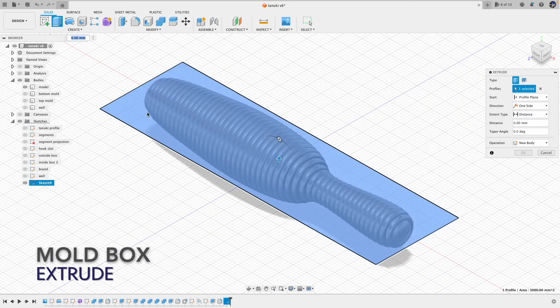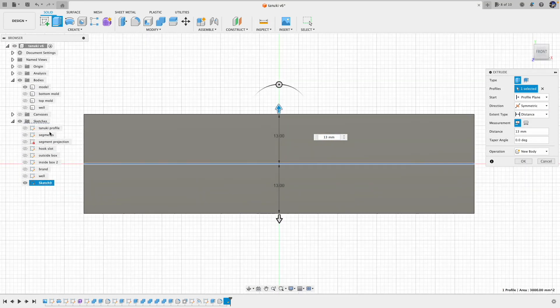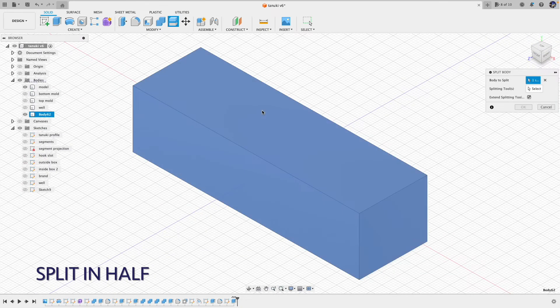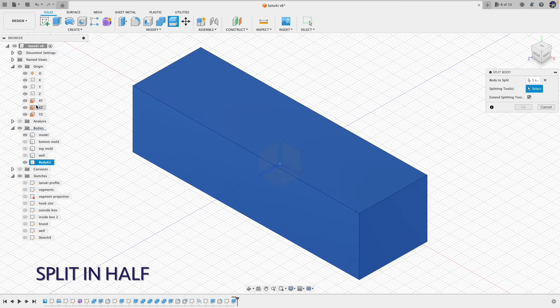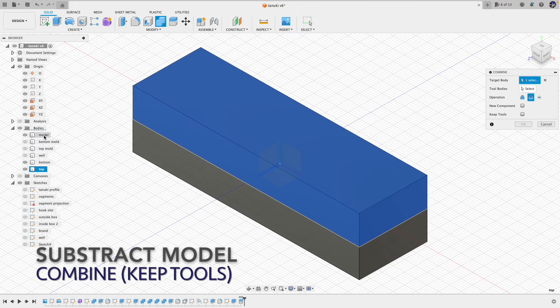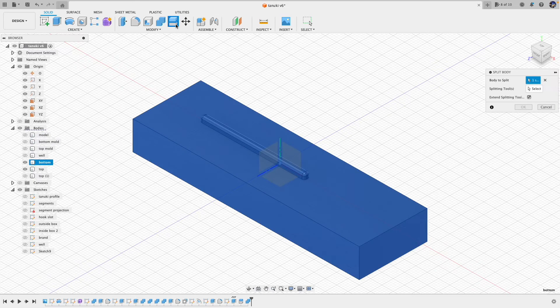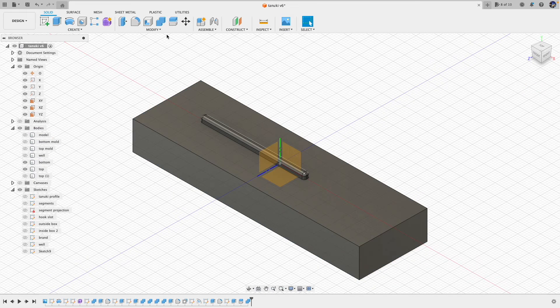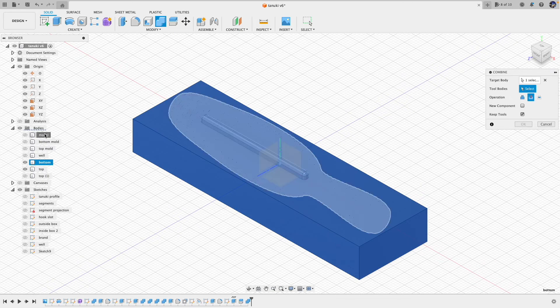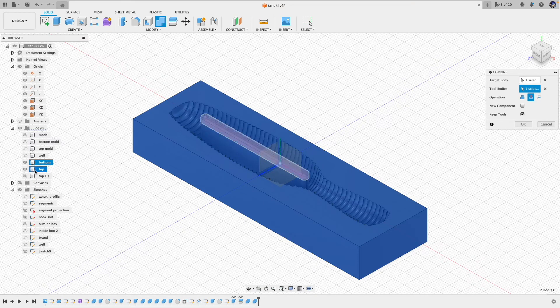Now for the mold box. First we draw a rectangle and then extrude that to a box big enough to cover the entire model, and then we split that in half. Next, we subtract out the model from the box to form the cavity on both sides. There is a small hook slot piece that was cut out when we create the top part of the mold — remember to combine that to the bottom part of the mold.